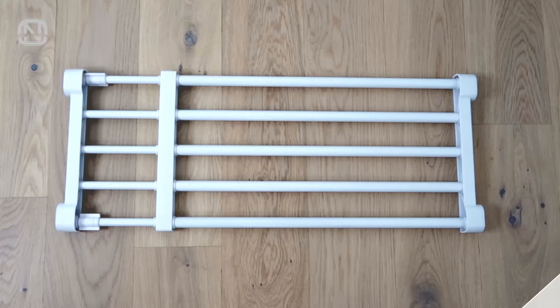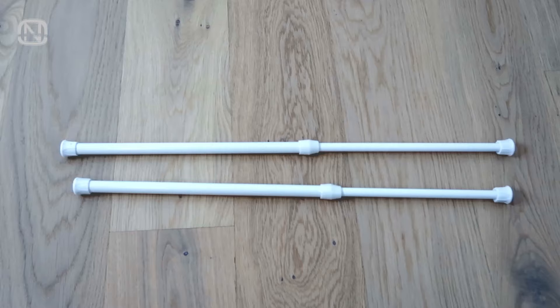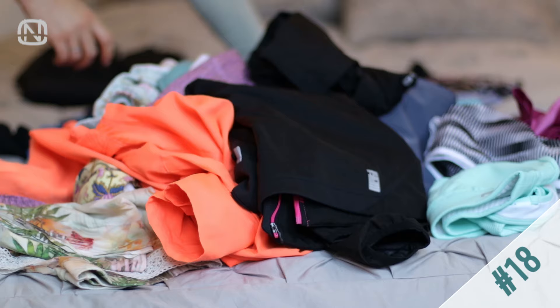If you have a tall shelf with a lot of upper space left unused, I suggest you install something like a sliding shelf or a special organizer for the upper part of the cabinet, or maybe even two tension rods that can serve as a shelf for towel storage.